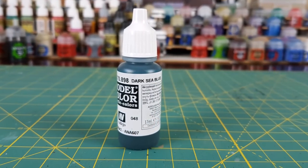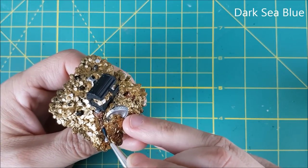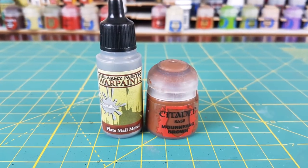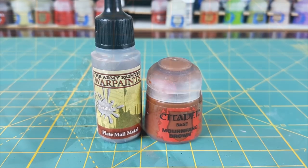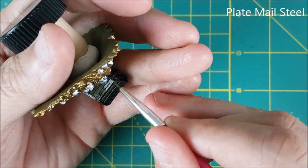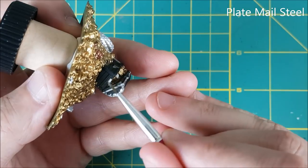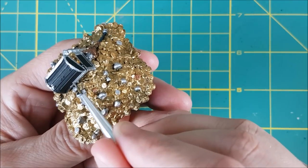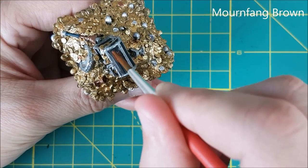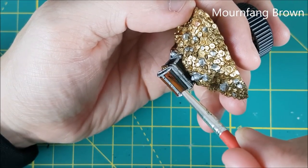Next I'm painting the handle of the scepter with Dark Sea Blue. Now I'm going to paint the chest. I'm first using plate mail steel for all the framing around the chest. Then for the wood I'm going to be using Mournfang Brown. I was sloppy putting on the steel, but now I'm going slow and careful with the brown to cover up any overspill.